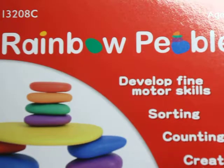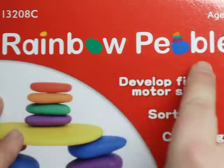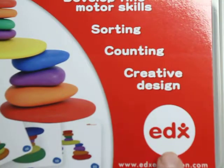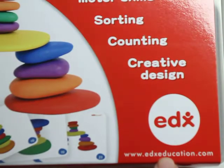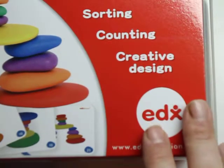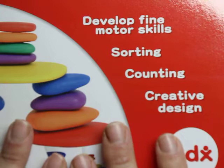I have over here this box, and as you can see it's a box of Rainbow Pebbles. It's by this really great company, EDX — strongly recommend you check it out — edxeducation.com. And I'm going to show you why I just adore this set.